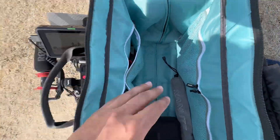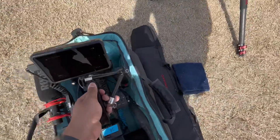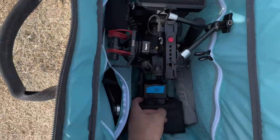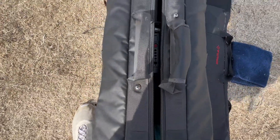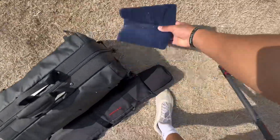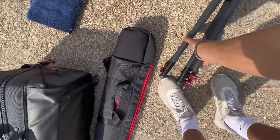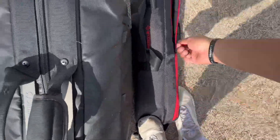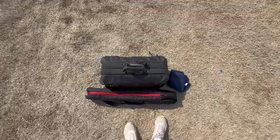It's so dry today — all the grass is super dead and there's just grass and dust everywhere. Little hour and a half to two and a half hour shoot.